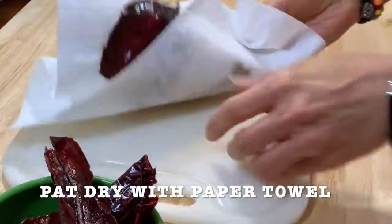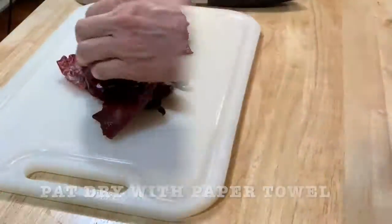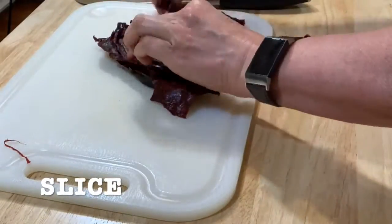Pat dry them and remove all the excess liquid. Get a very sharp knife and start slicing them in thin slices.